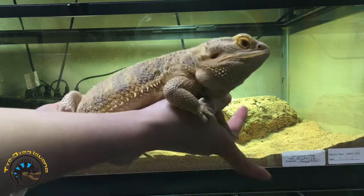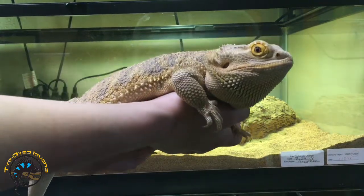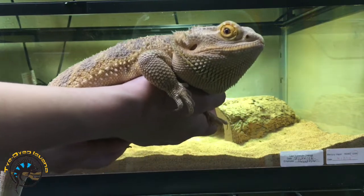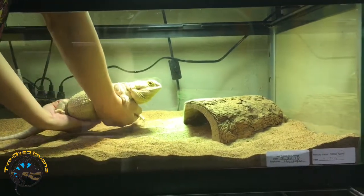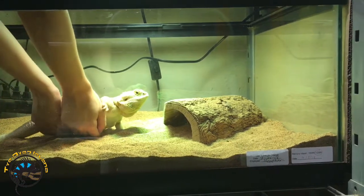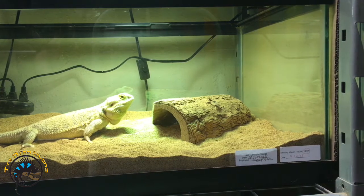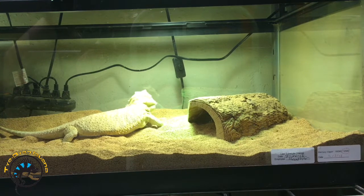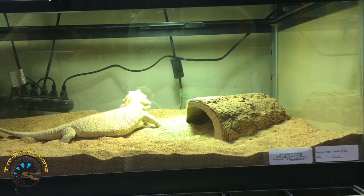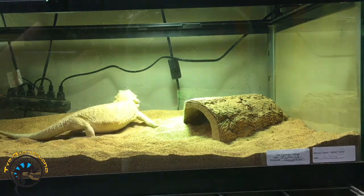Now I'm going to show you how we put away our bearded dragon. You don't just drop them back in the cage. What we do is we gently set them back down like this and just kind of let them slide out. No dropping whatsoever — we just gently let them slide off or let them walk off on their own.